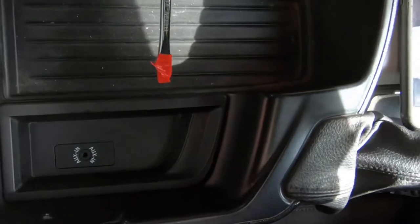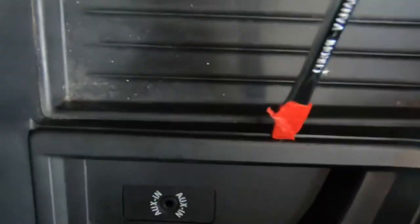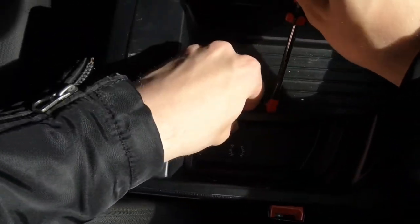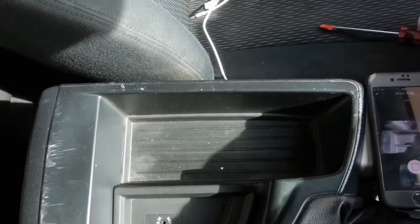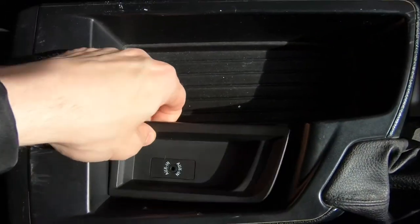First, you need a screwdriver. Then you need to lever it. You can see a little line here — you're going to lever right there. It's literally a bit of force and it pops open. You can hear that — it popped open. It's so easy that you shouldn't have any problems.